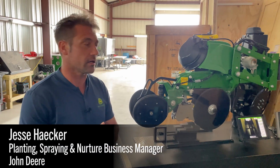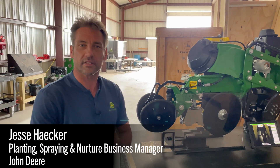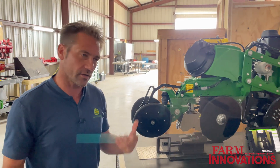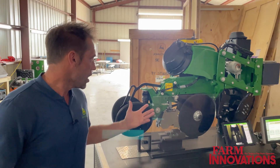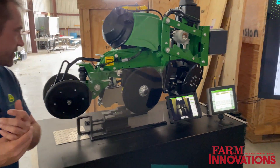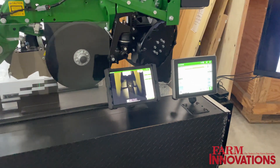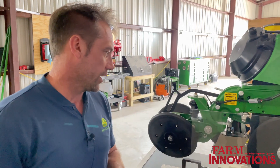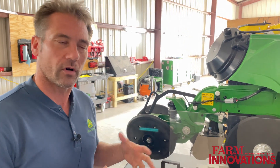Good afternoon. Jesse Hecker with John Deere. I'm the global business manager for the jobs of planting and spraying, so think planters and sprayers primarily. What we have here today is what we're calling Furrow Vision, and Furrow Vision is a sensor that looks into the furrow.